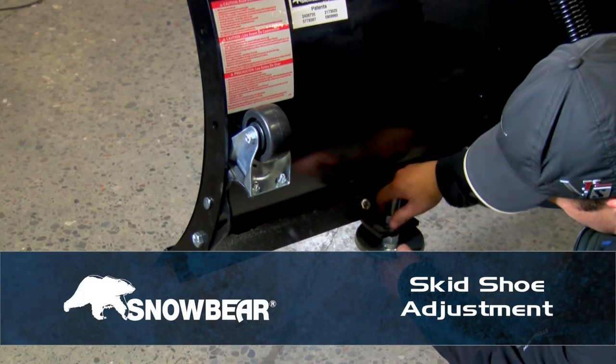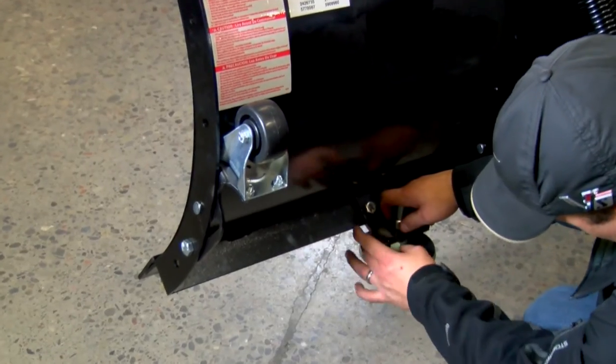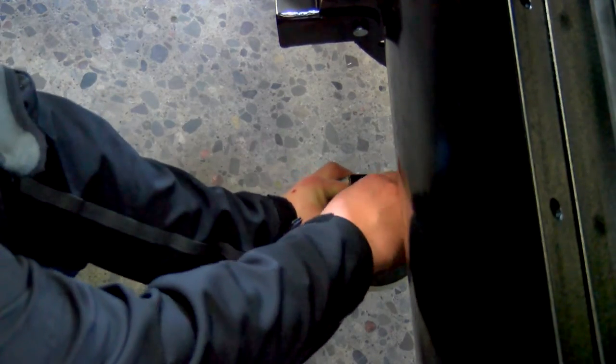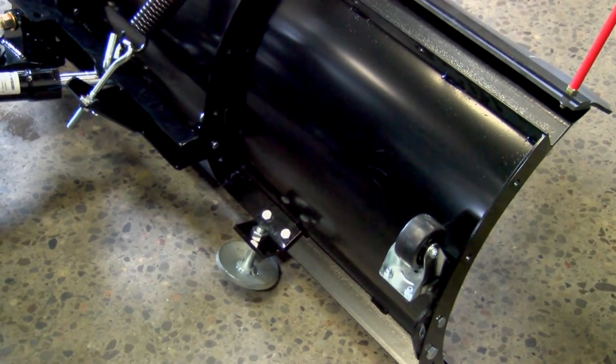Skid Shoe Adjustment. To adjust your skid shoes, mount the snowplow to your vehicle and lower the blade. The scraper bar on the front of the blade should not actually touch the ground. Raise the plow about a quarter inch to a half inch above the ground and adjust the three-quarter-inch nuts on the skid shoe until they touch the ground. Retighten the hardware to secure in place.